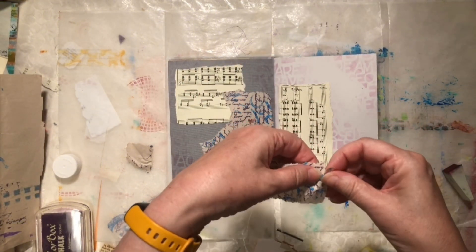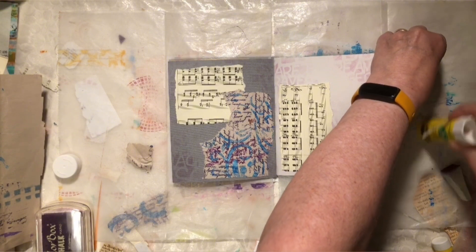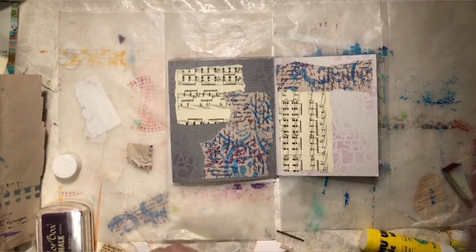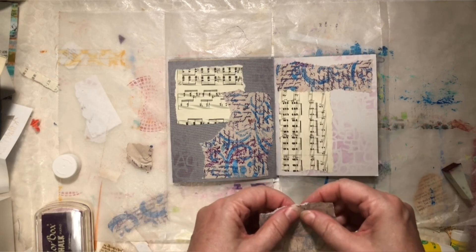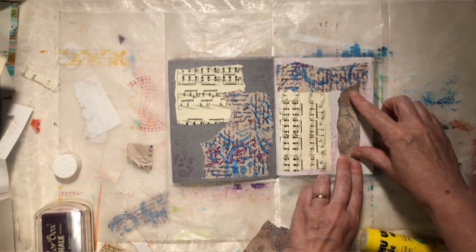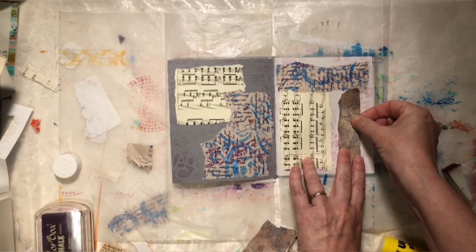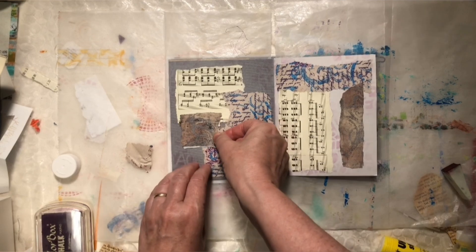And it's got that nice aged look to it. Just take a little bit off the edge here — I don't want it to get too close to the gutter. There we go. So now I've tied in that background purple into this layer, which I like. And I'm just going to keep digging through my box. And this is just a piece of paper that I used to repeatedly clean off my gel plate, so it's got some grungy layers and some fun.